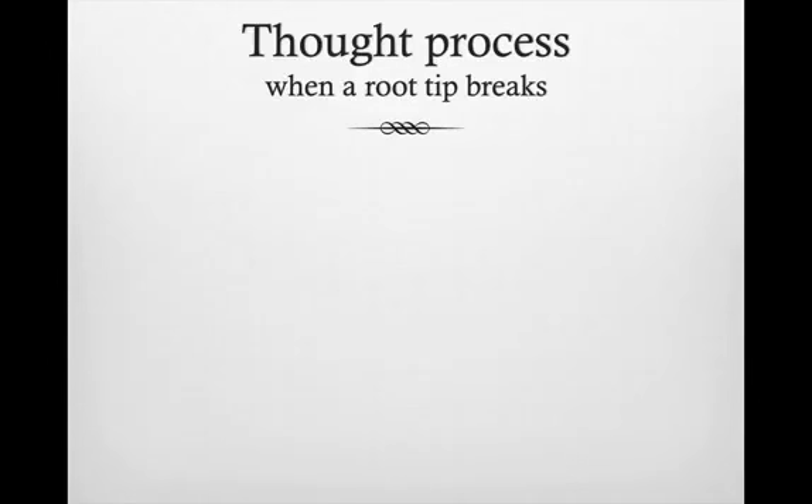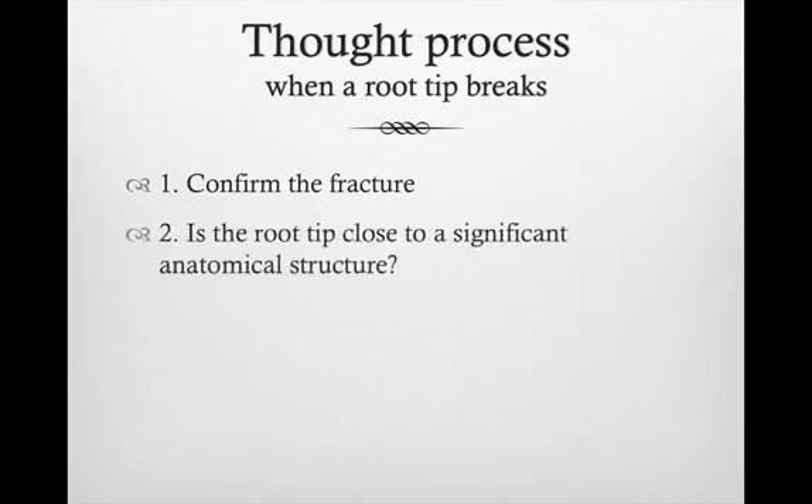What is the thought process when a root tip breaks? First, we confirm the fracture — we looked at it, we palpated. I would also recommend that anytime this happens, take another periapical radiograph, try to visualize exactly where it broke, at what level, and what is the anatomy around it. That's really step number two.